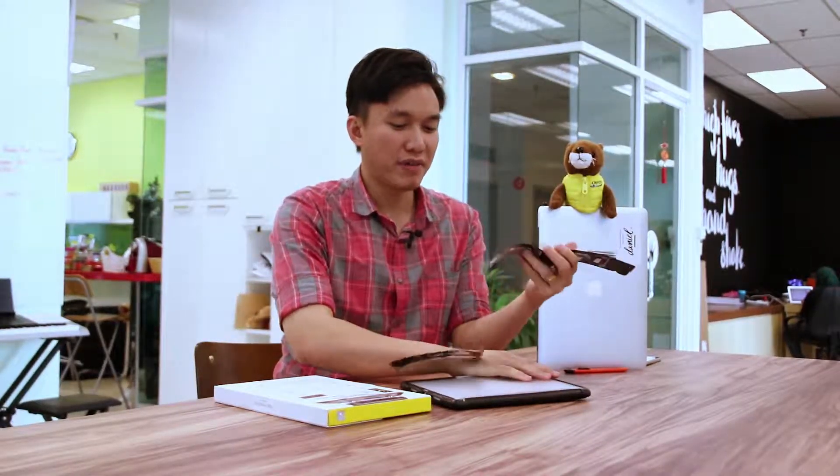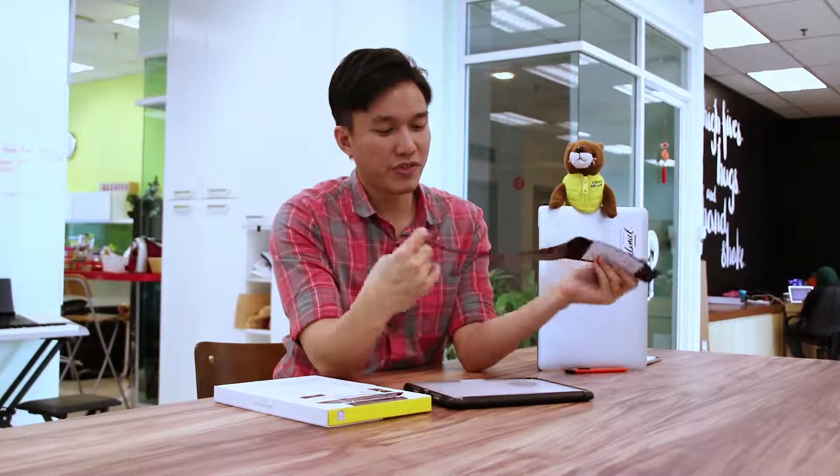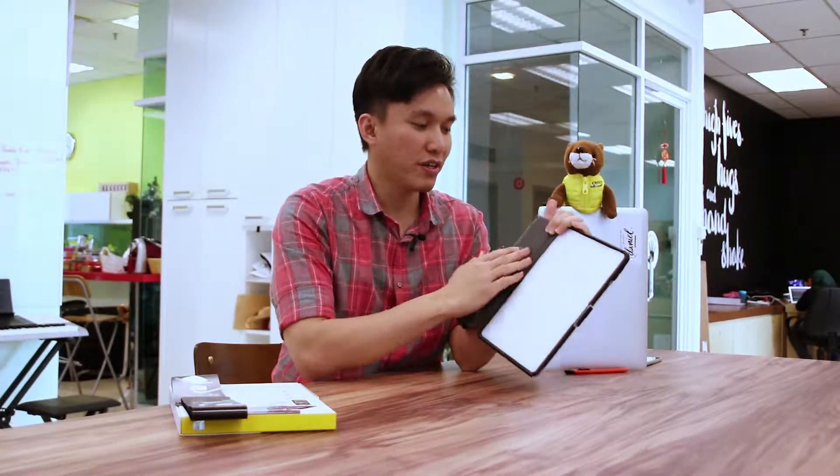First up, you can see a paper ribbon surrounding the iPad Pro casing. There's a limited warranty card here and some installation instructions — what you can and can't do with this case. This is definitely a drop protection case, and you can see it's got a really nice carpeted texture on the inside.